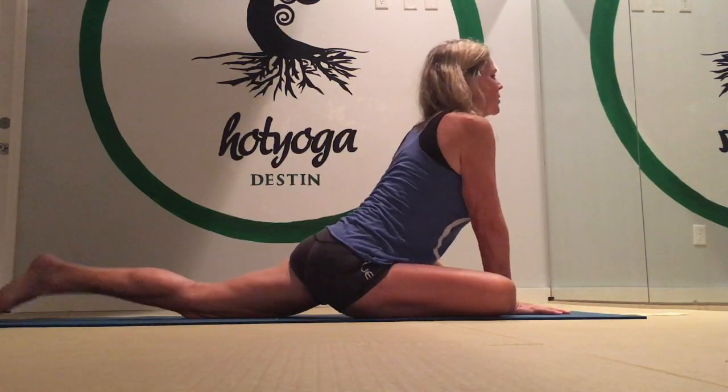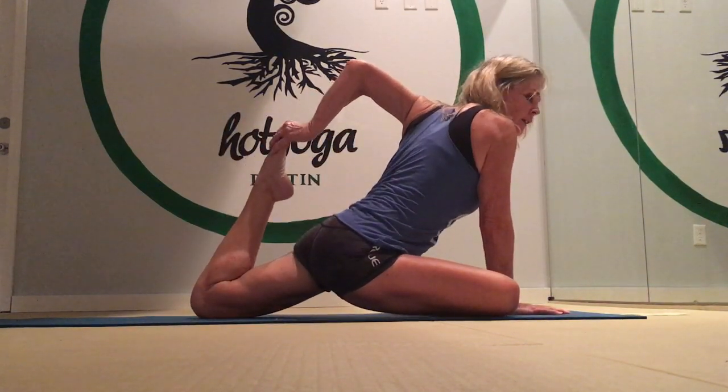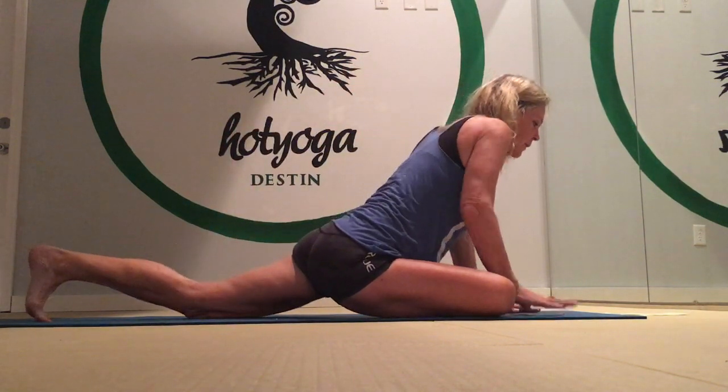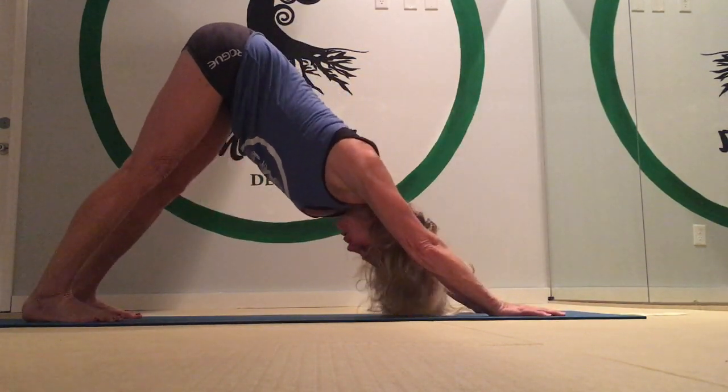Come back up and do your thigh stretch. Reach your left hand back, pick up the left foot, and tug it gently so you can feel a nice stretch in your hip flexor and quadriceps. Now push back up into a downward facing dog. We'll do a little hip flexor stretch combined with a hamstring stretch.